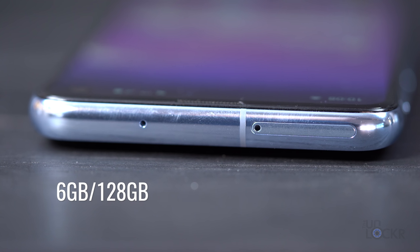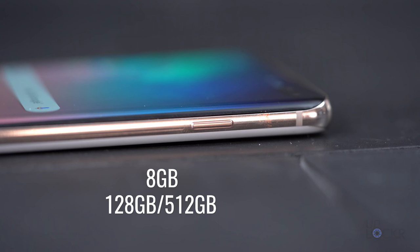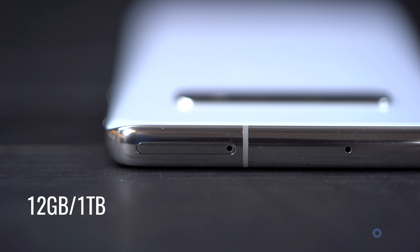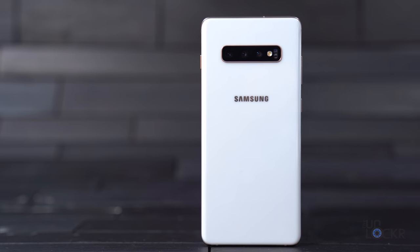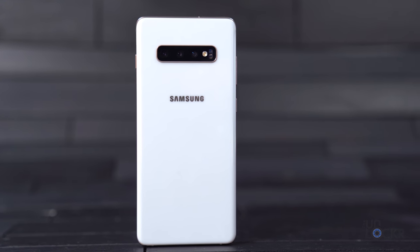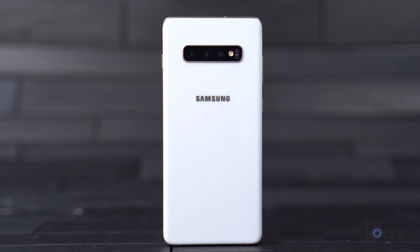For storage and RAM, the S10e comes in either a 6 gig RAM / 128 gig storage model or an 8 gig / 256 gig model. The S10 comes with 8 gigs of RAM in either 128 or 512 gig storage models, and the S10 Plus comes with either 8 gigs of RAM and 128 or 512 gigs as well, or a top model with a ridiculous 12 gigs of RAM and 1 terabyte of storage. The 512 gig and 1 terabyte models come in ceramic white or ceramic black, with a cool matte finish and much more scratch resistance.